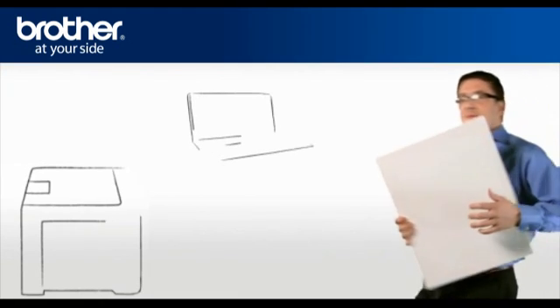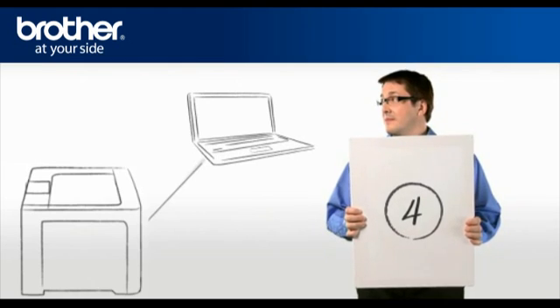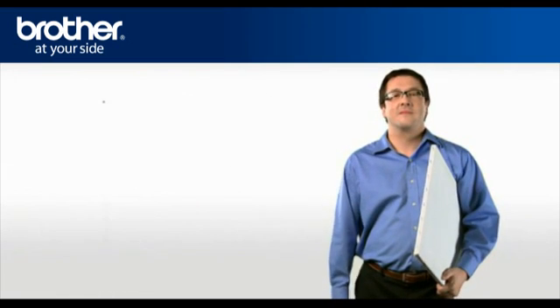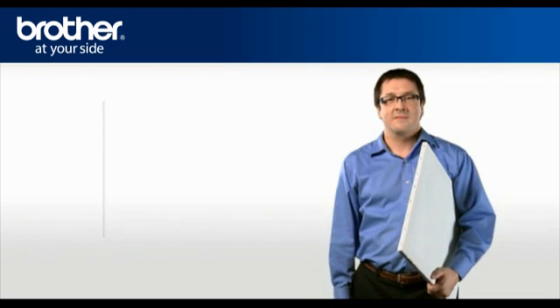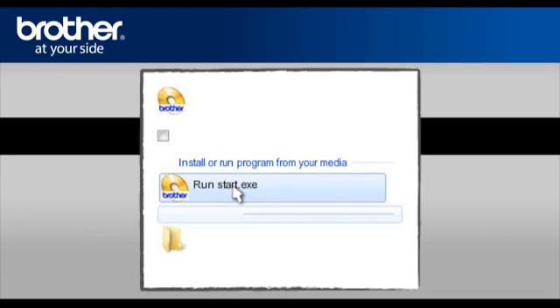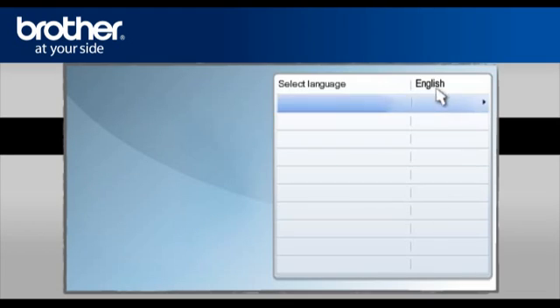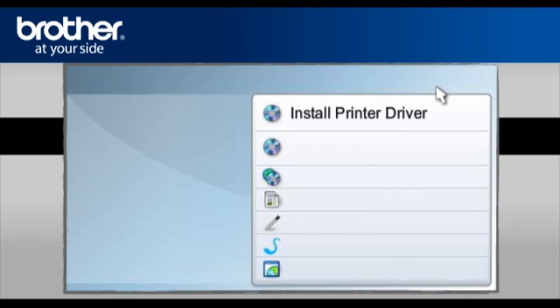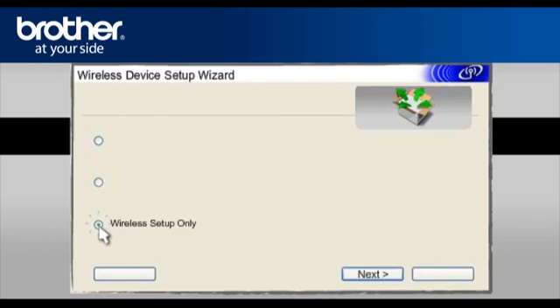Step 4: Establish a connection between your Brother printer and your PC using the installation CD. George will show you how to do that. Insert the CD-ROM of your Brother printer into the CD-ROM drive of your PC. Click on RunStart.exe in the AutoPlay window. Select your model, select your language, and select Install Printer Driver according to your geographic region. Select Wireless Network Users, then select Wireless Setup Only.